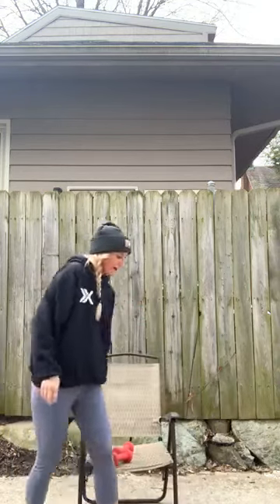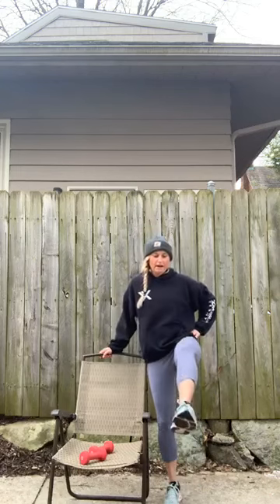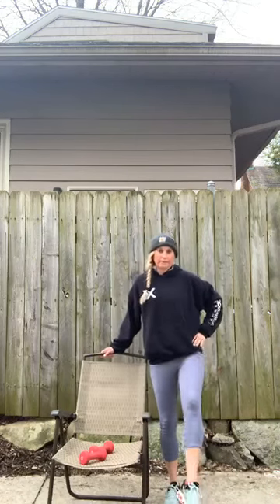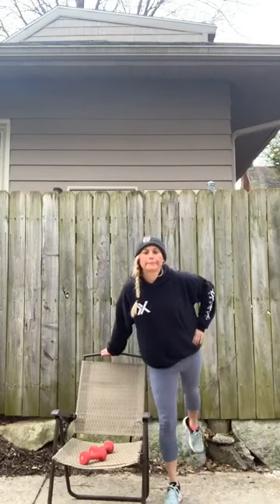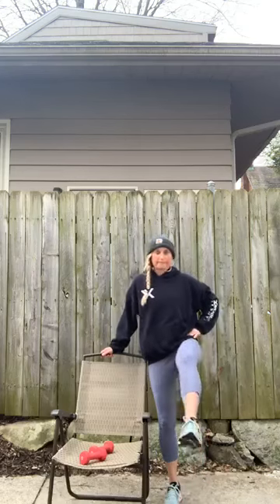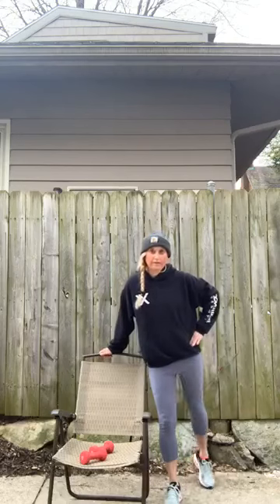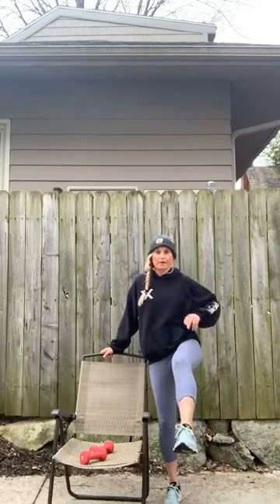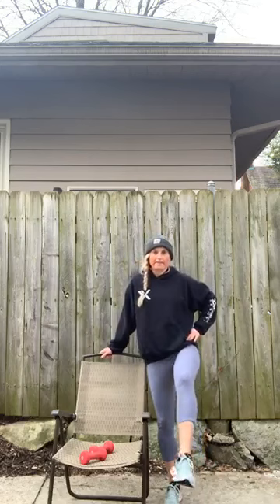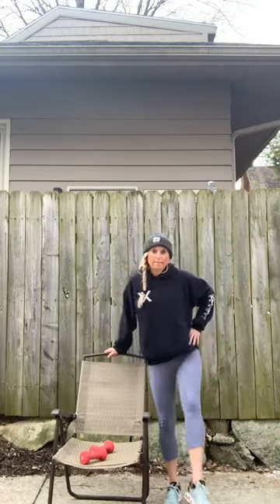We're going to come around to the other side — same thing. Big kick forward, big kick back. You're coming up and then squeezing the glutes. Big kick up, squeeze the glutes. Two more here, nice and slow. Last one. Let's swing that leg just a little bit quicker — up and back.